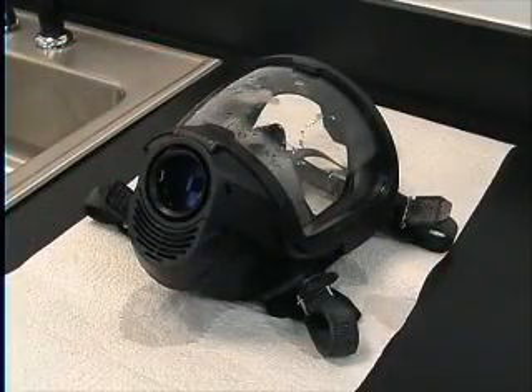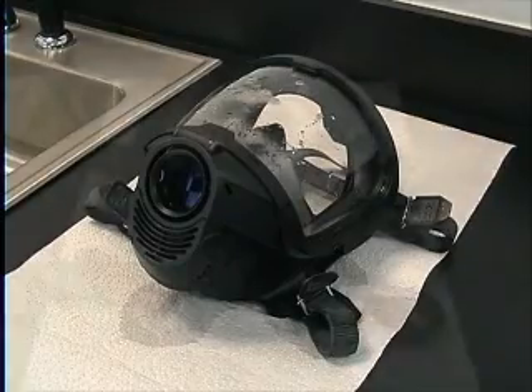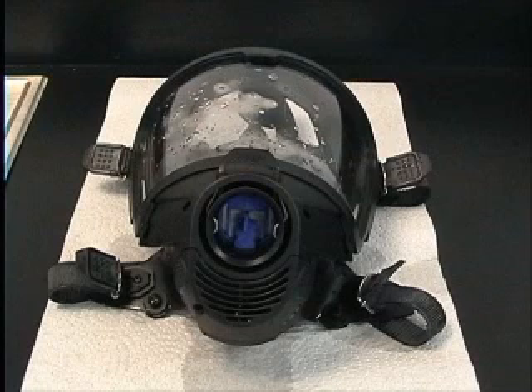To dry the mask, you can let the mask air dry, or wipe the mask dry with a lint-free cloth. Do not strike the mask to remove any excess water. If the face mask is fitted with a voice amplifier system, make sure that both the battery and the radio outlet covers are secured properly, and the ear speaker plug is also in position. This simple check prior to washing will help prevent water damaging the voice amplifier system.